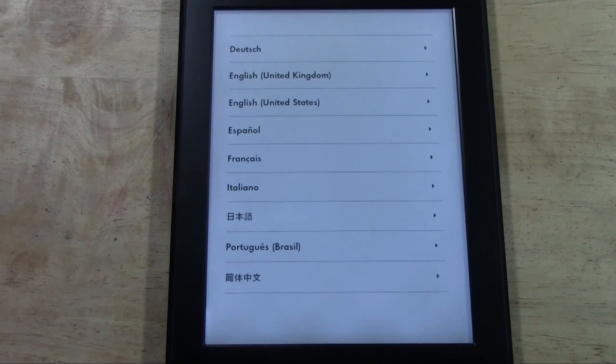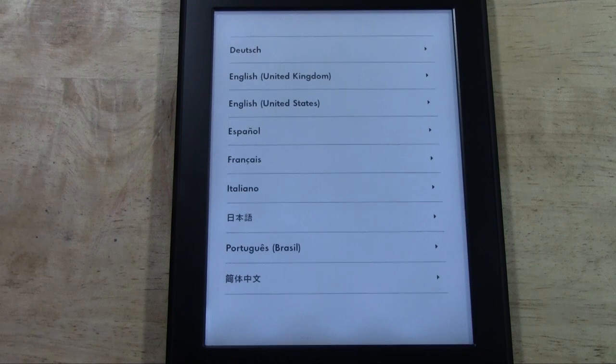And this is it — this shows you that you have successfully reset it back to factory settings, because it will be asking you to choose a language.